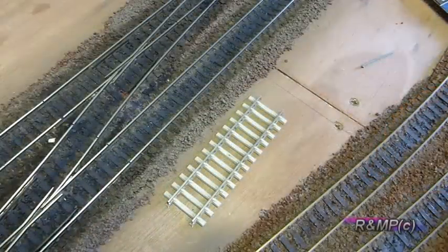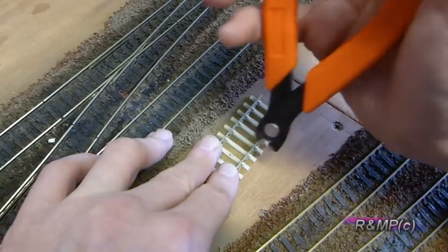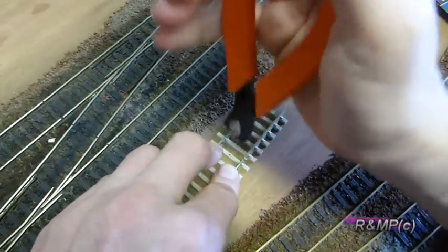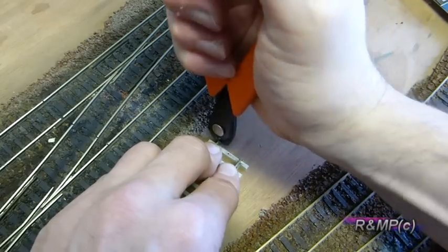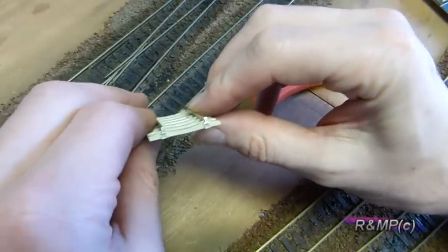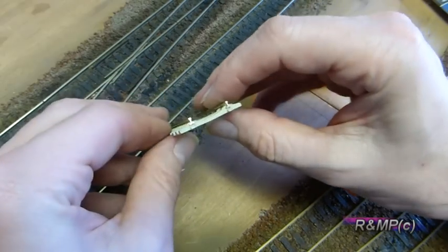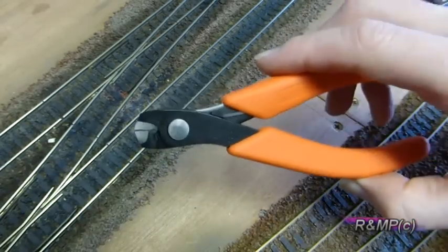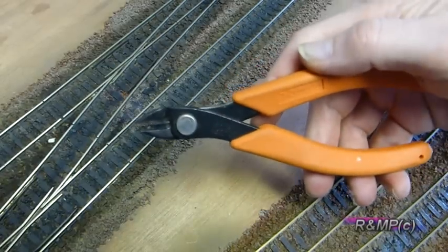For cutting track in situ, you can see this one is already on the board, and there you can see a nice clean cut. So that's the Zircon vertical track cutters, and that's the horizontal cutters.